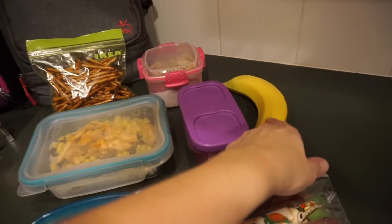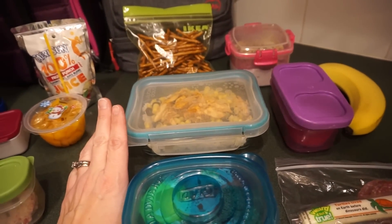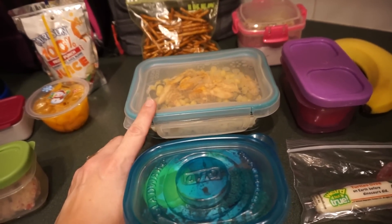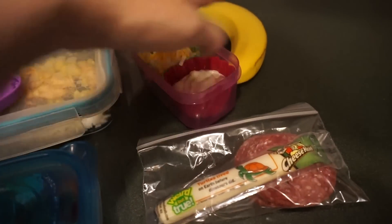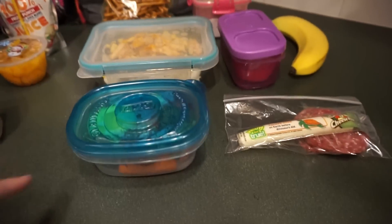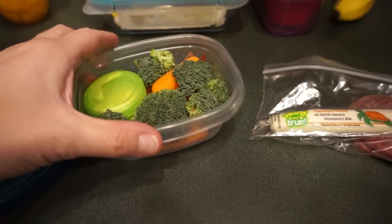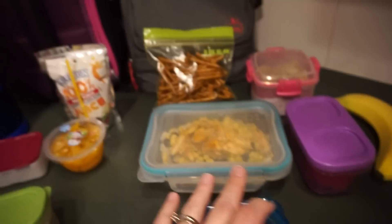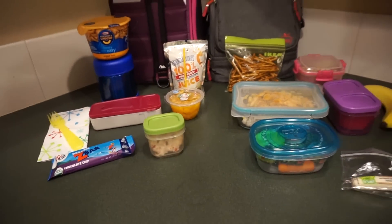For my lunch slash breakfast, I'm going to have my normal yogurt with granola and probably a banana. For lunch I have what we call a burrito bowl — rice, black beans, corn, chicken, with sour cream and cheese on the side that I'll heat up. For snacks I've got some lean salami, carrots, broccoli and ranch, and some pretzels I'll probably just leave at my desk for the week. That's Tuesday's lunch!